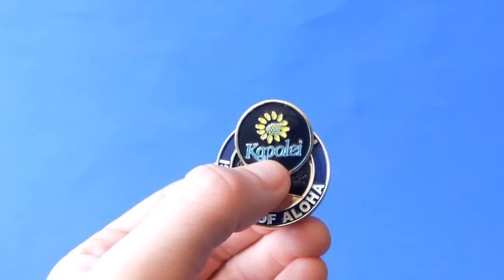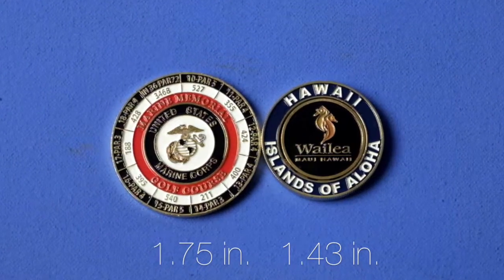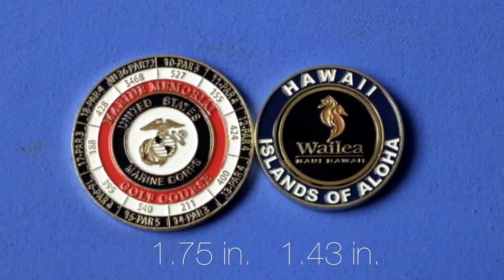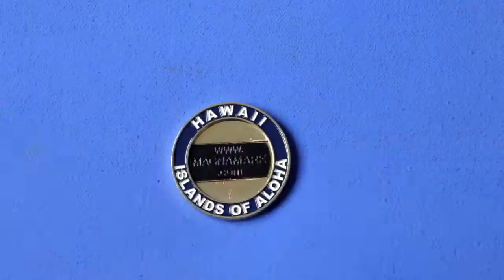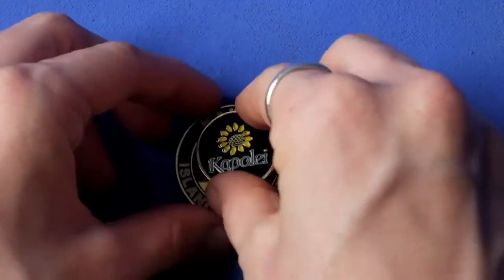The pocket coin comes in two sizes: 1.43 and 1.75 inches. The wagon wheel design enables us to put your scorecard around the coin and of course your MagnaMark design in the back. We have done tens of thousands of these coins and our art department stands ready to apply your message to the pocket coin.